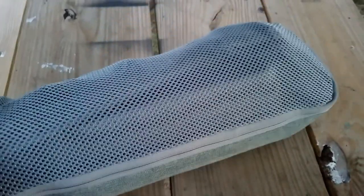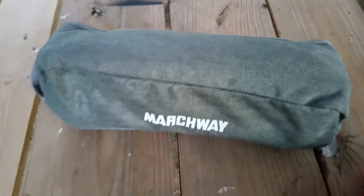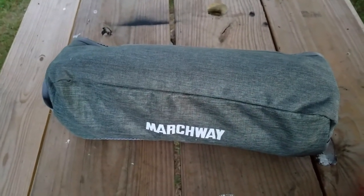Marchway backpacking chair — I wouldn't call it actually good for backpacking, but it's definitely good for throwing in the car. I leave it in there because I might stop at somebody's campsite or throw it in the canoe. Works great. It's pretty comfortable too.